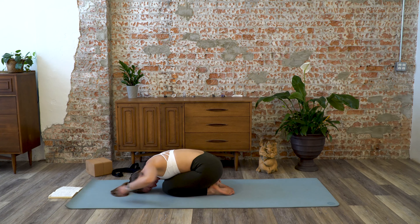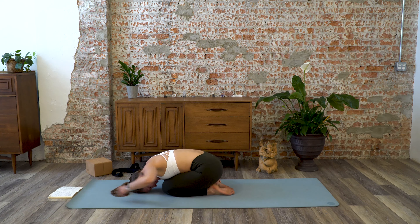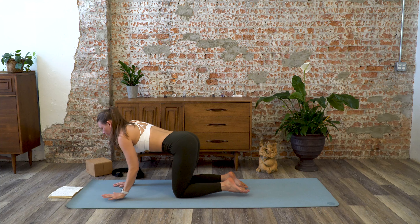Come up into puppy pose. For some you might want to come onto your forearms, walk your elbows forward, and try to melt your heart down. For others, come onto the fingertips and melt the heart down — this is different from child's pose because your hips are high, right on top of the knees if possible. Stay here for three... two... and one.